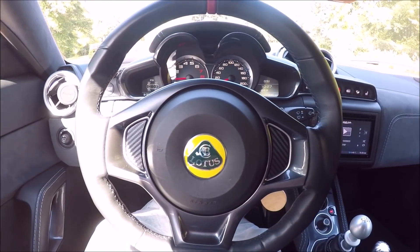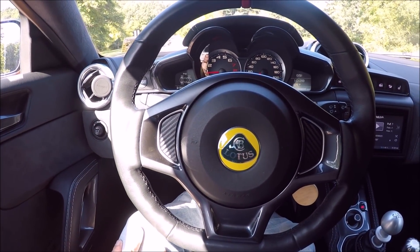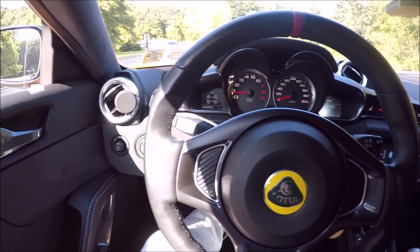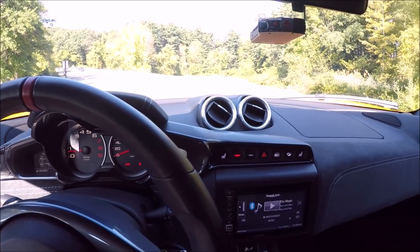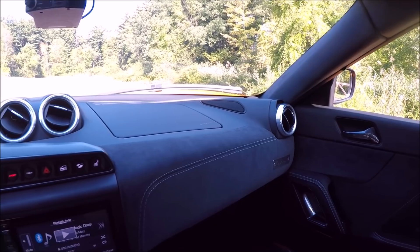The steering wheel is great as well — it's much improved over the first Exige. You also have air conditioning, and it works well. I didn't believe it worked that well this morning, but now that it's been running it works fine — I just don't think we had it on the highest setting.